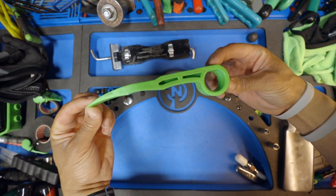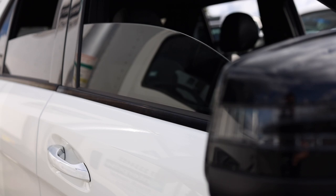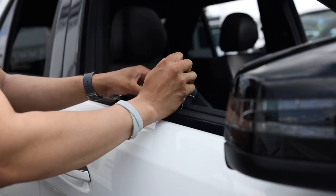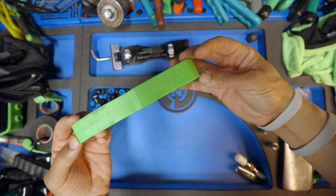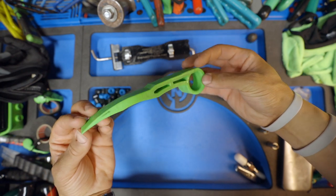This is a Stucky window wedge. If you're doing any repairs in the door with your window guard and window wedge, this wedge is unique because it has special grooves that don't allow it to slide up. This is my favorite wedge by far.